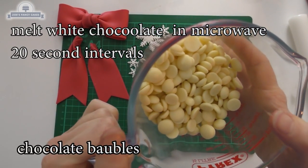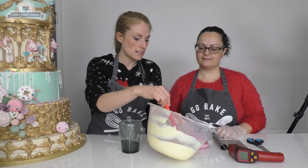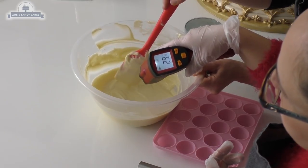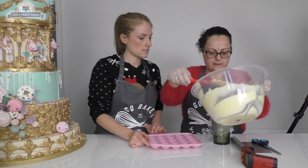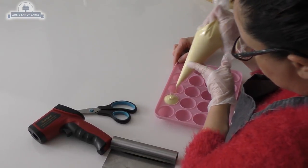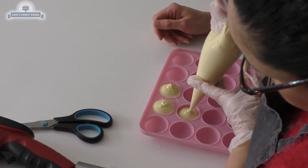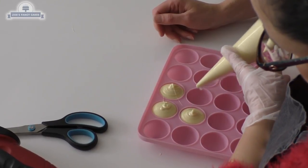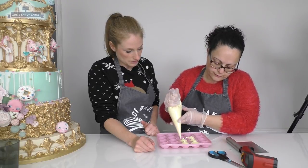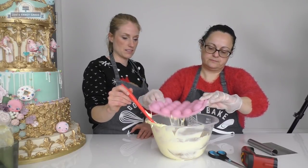We're going to melt the white chocolate 20 seconds at a time in the microwave - every 20 seconds we'll take it out and give it a stir. We've melted our chocolate and checking the temperature - it's 29 degrees so it's fine, the chocolate is tempered. We've put the chocolate in the piping bag and we're just squeezing it into each of these. This is just a cake pop mold isn't it? You can use a silicone mold as well for chocolate - they work fine and they're easier to use than the polycarbonate ones. We're just trying to do a few Christmas bubbles. We're tipping out the excess into the bowl now.